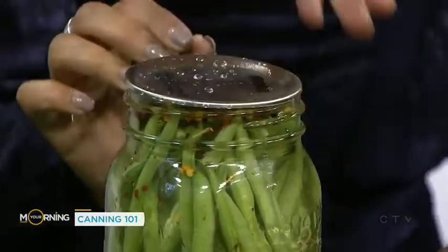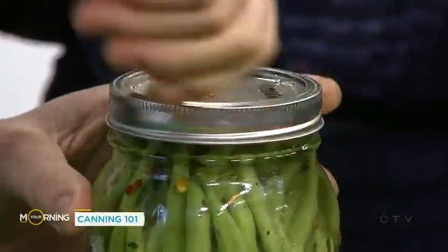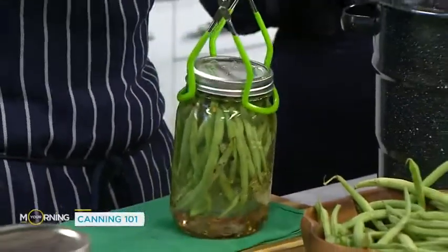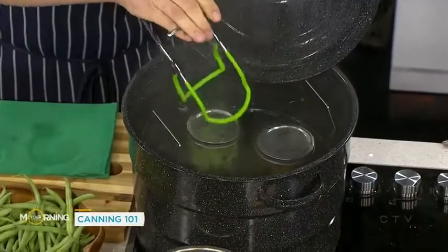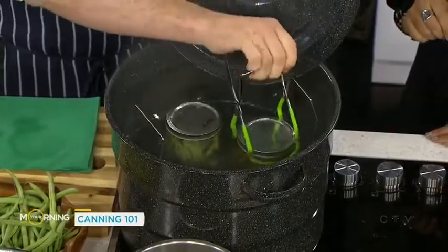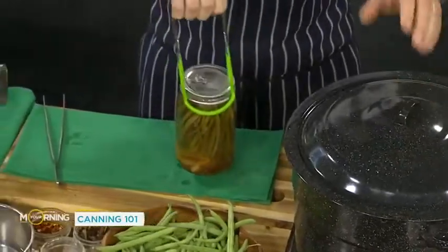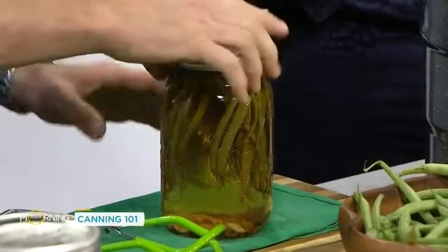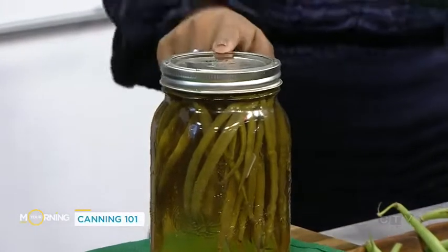More sterilization for the lid — a sterilized lid, and the seal's important. Poke all those little beans down and then you're going to twist until it's just finger tight, because you want the air to escape. Then back into the boiling pot. How long do we keep it in there? Five to ten minutes — I usually go closer to five. But start a timer for ten minutes once the water is back up to a boil. You're going to take it out of the water and let it rest — always use a towel. When the top sinks down, you're good to go. Important to label when you did it, otherwise you don't know which ones are which.